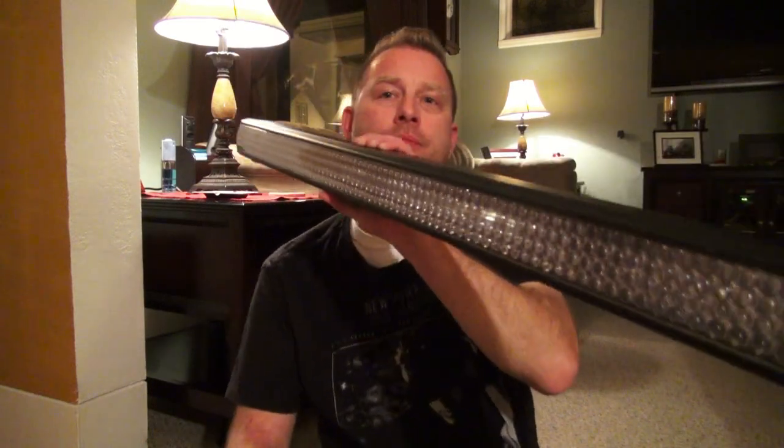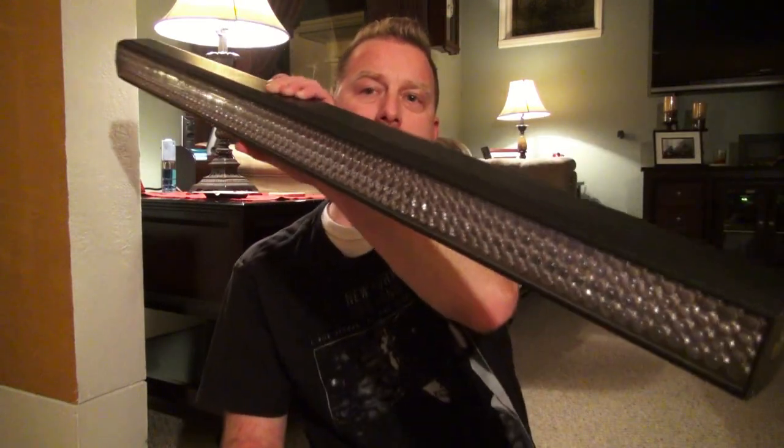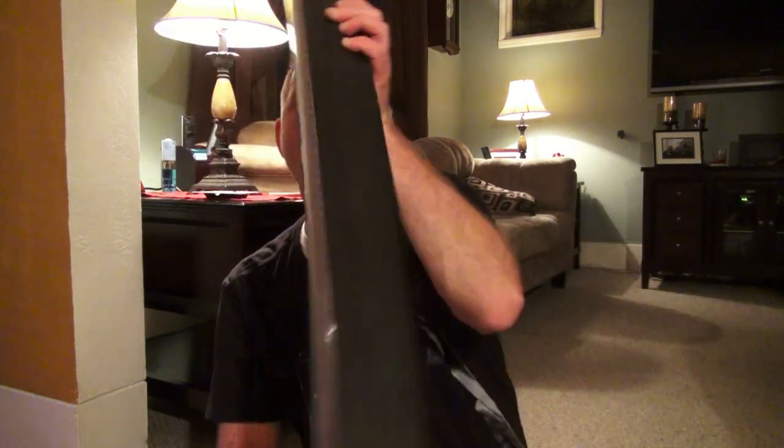They've improved it. Check this out — the new Megabar RGBA. The 'A' is because they've added amber to it, so now we've got four colors. But that's not all; there are some other cool changes I want to show you today.